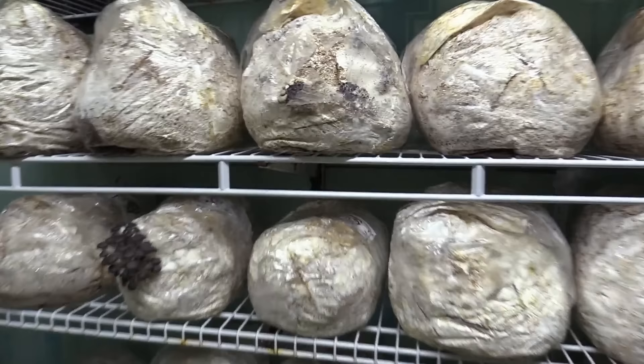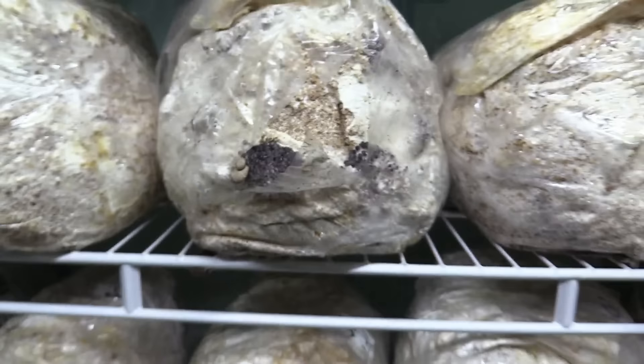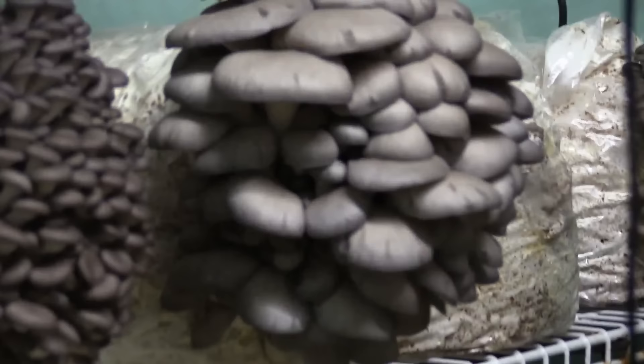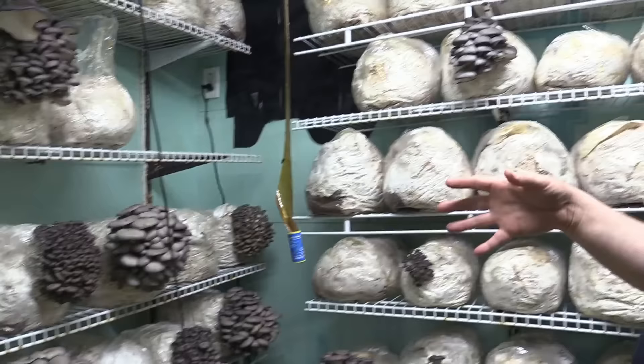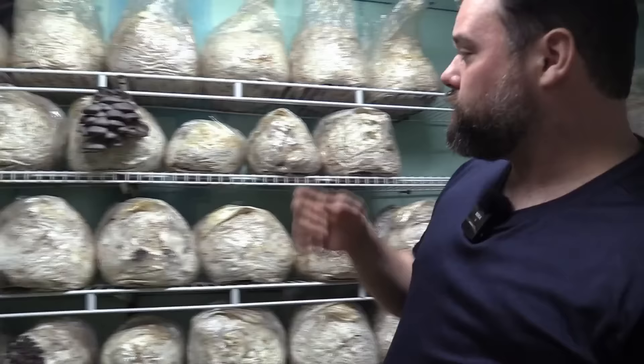Mushrooms do not take a long time to get to a big size. That is a second flush block. A first flush — when we bring the blocks down for the first time and cut the hole — the first mushrooms coming out are going to be the biggest ones, because a lot of the water and energy from the block goes to the mushrooms. That's the first harvest. But the block still has life in it — once you pull this off, you can keep it for a second flush. A second harvest will come out, a little bit smaller.